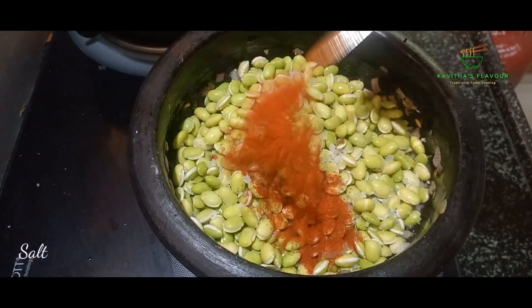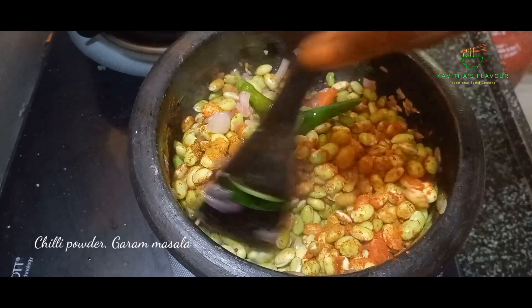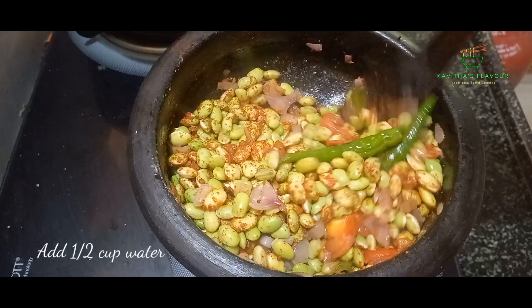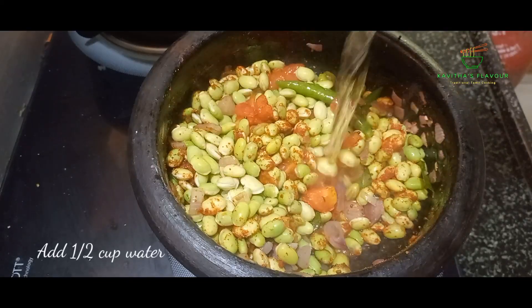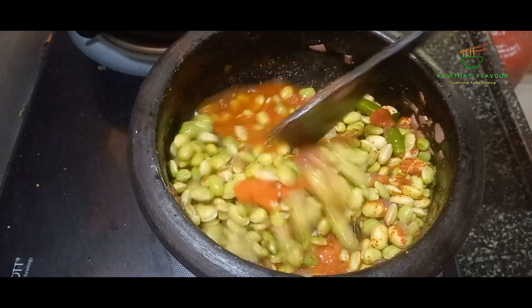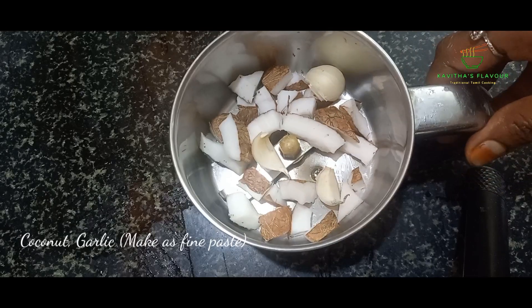Add a little bit of salt and mix. Add 1 spoon of salt and mix. Add a 1/4 cup of salt and cook for 3 to 4 minutes. Add a little bit more salt.